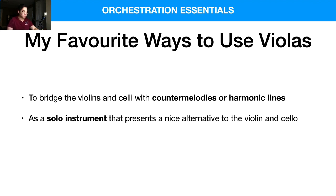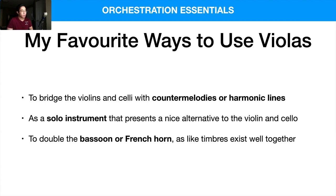I really like using it there. And finally, to double the bassoon or the French horn, as they kind of have similar timbres — where the viola is warmer and huskier, and the bassoon and French horn also have warmer sounds. So when you play them together, they create this nice body of sound. Those are my personal preferred ways of using the violas.